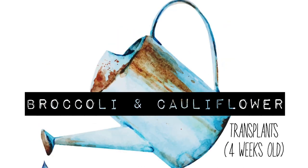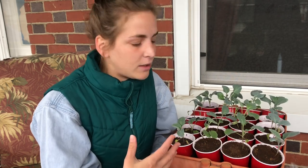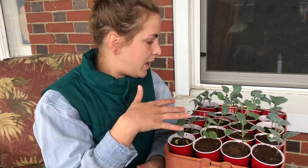I just wanted to make a quick video on the progress of my cauliflower and broccoli plants. They're all mixed together here — I don't have them labeled because you can treat broccoli and cauliflower interchangeably basically. I have them all right here and I started these plants about four weeks ago in four cells.